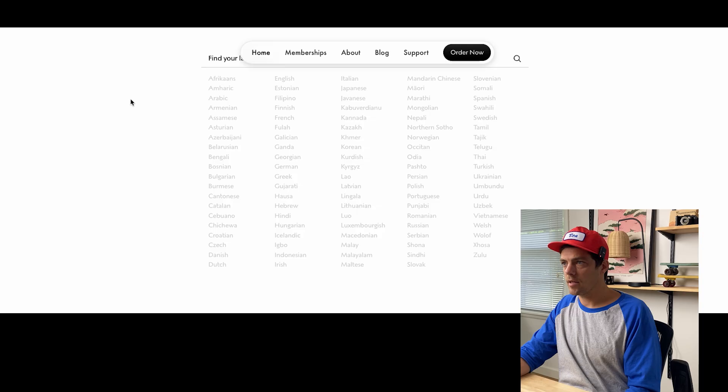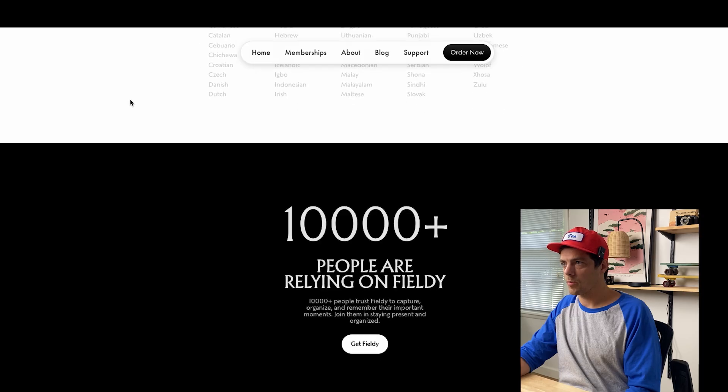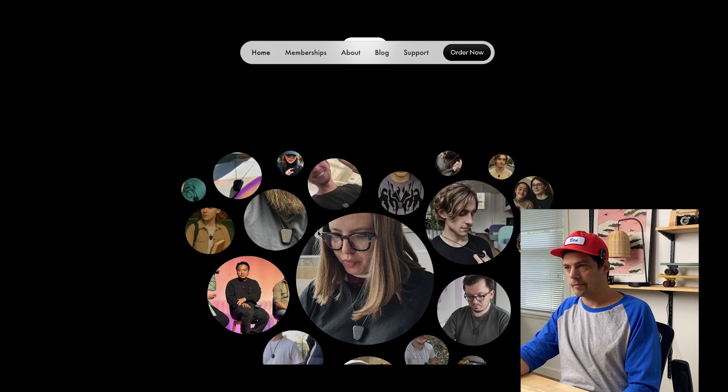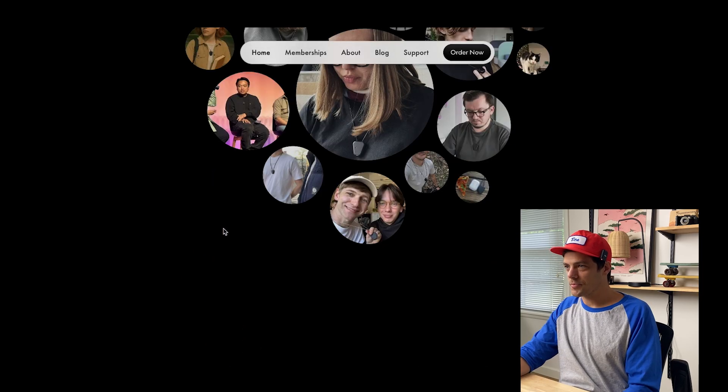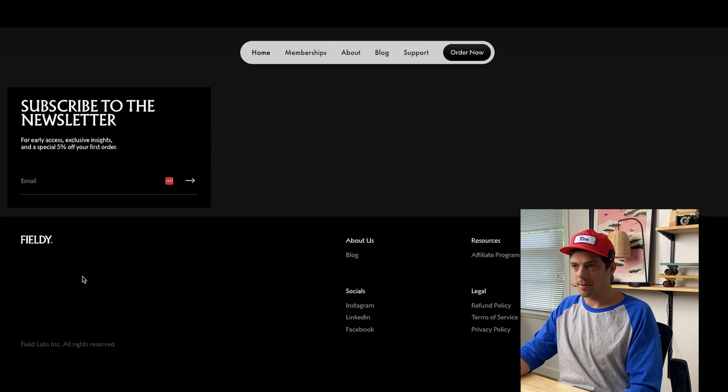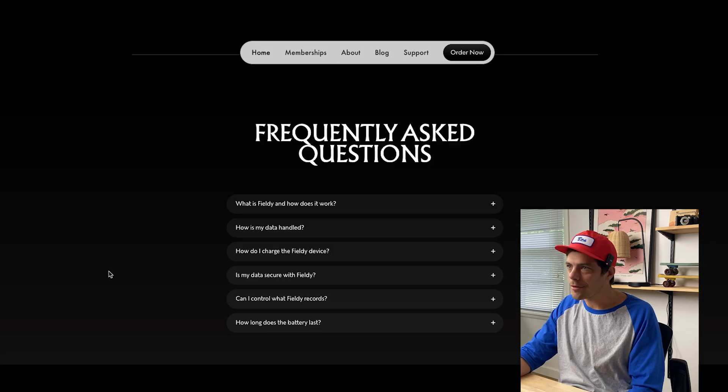Last time I looked, the language count was a much smaller number, so they must be growing quite a bit right now. Over 10,000 people are already relying on Fieldly. There are also some frequently asked questions on the site. Great website, very intuitive, and you can subscribe to their newsletter.